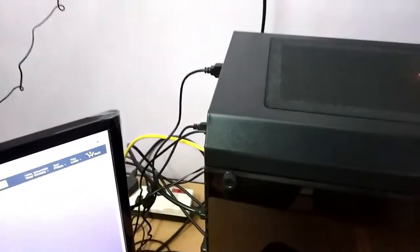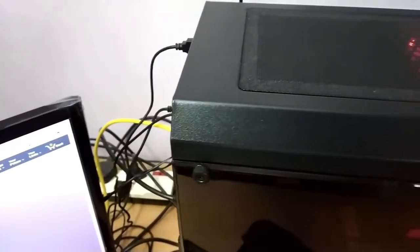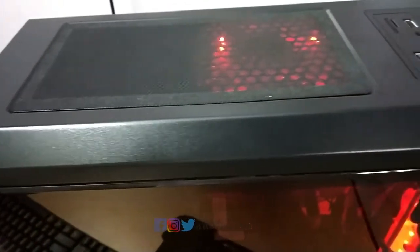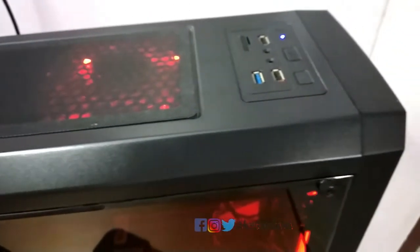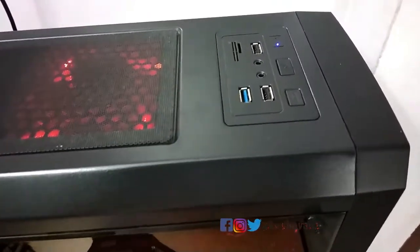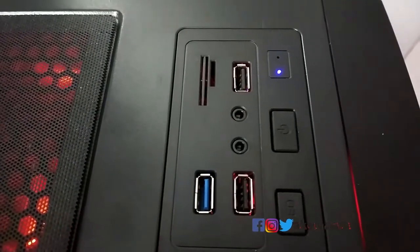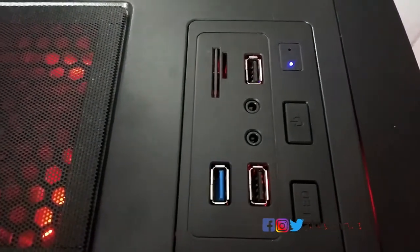The main reason to buy this gaming cabinet is that it is available only in India and not anywhere else, because Antec made the NX200 specifically for India and for budget PC gamers in India.